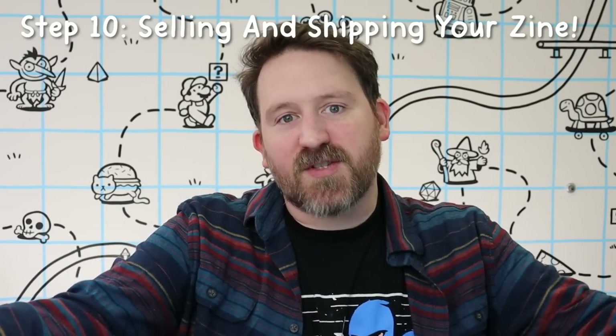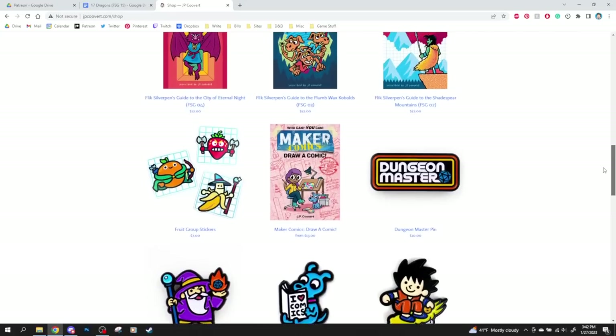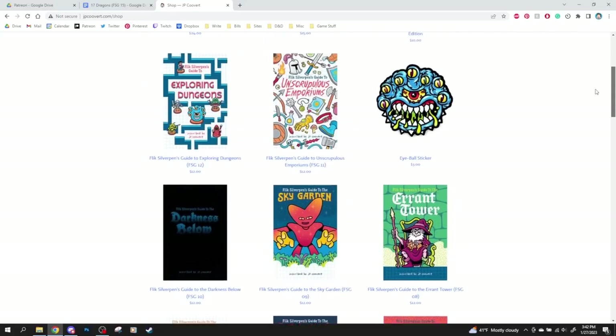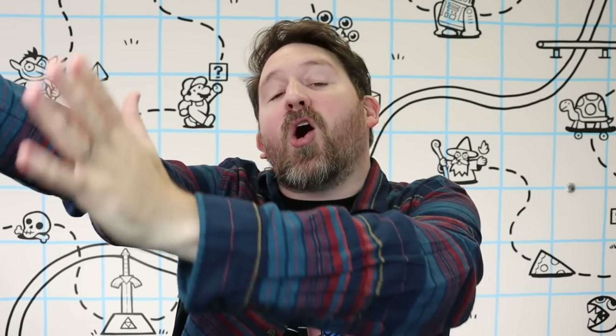Step ten is selling your zine. Every month I ship out zines to my patrons, and I also have an online store. I use Squarespace for my website — very easy to set up and run an online shop. I use ShipStation to organize all the shipping, though it can be a little overwhelming at first; I might recommend PirateShip.com if you're just starting out. ShipStation pulls all my patrons' information into my orders list, and whenever I get a website order it pops up automatically. I package up the zine, weigh it, enter the dimensions, and ShipStation spits out a label. I can even schedule a USPS pickup straight from my door.